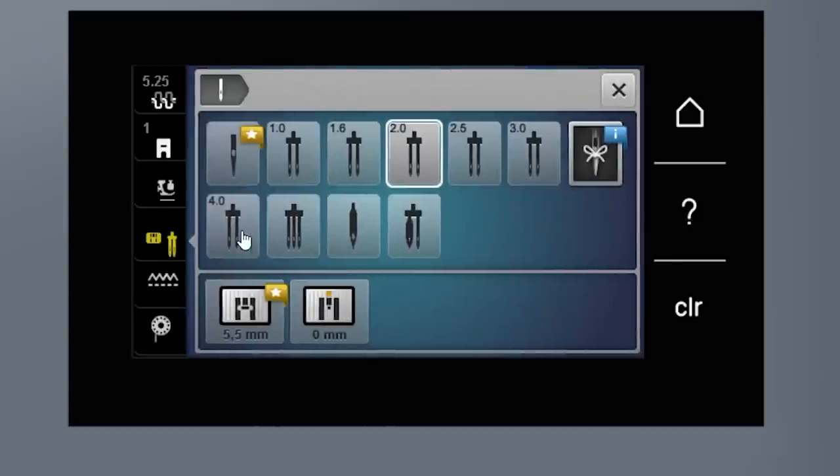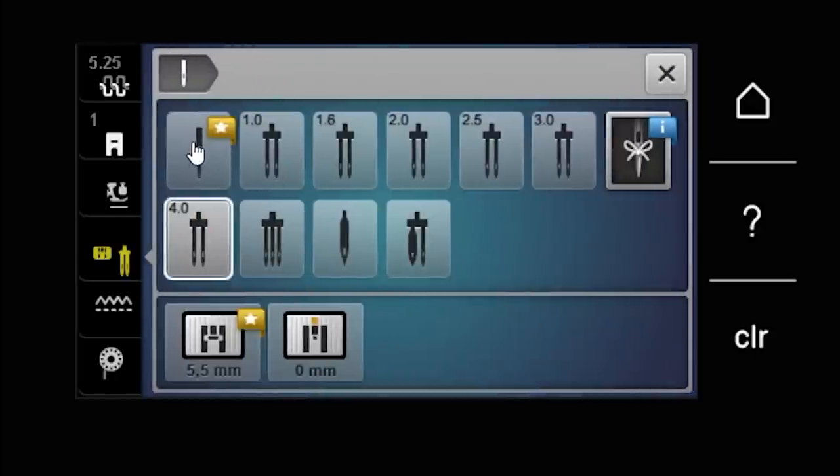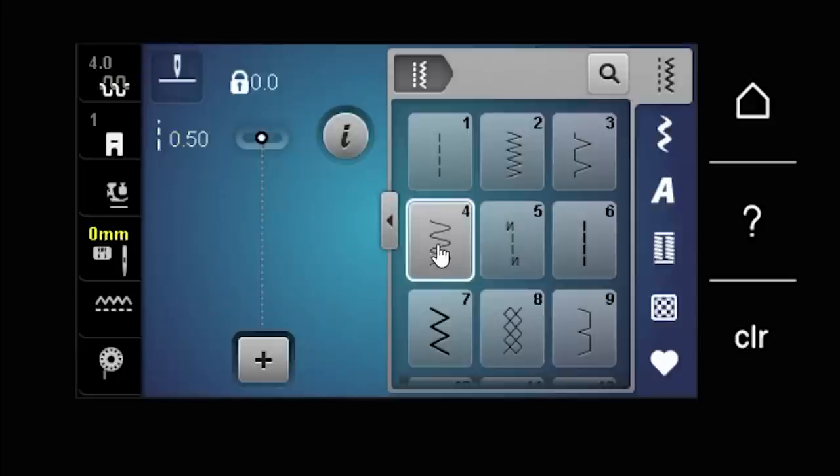You can also save yourself from your own mistakes with double needle limitation and straight stitch functionality. If I put in a double needle and tell the machine what size I'm using, it won't let me pick a stitch that would break it. Similarly, if I tell the machine I'm using a straight stitch needle plate, it will warn me before any stitch that could break a needle or send flying debris — something I sometimes forget is so easy on our Berninas.